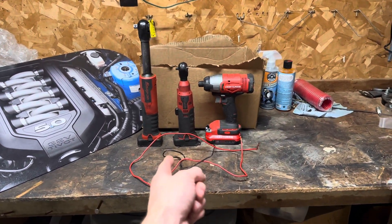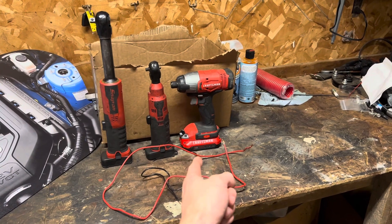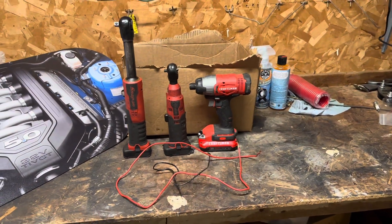Today we're going to be figuring out if you can use a Snap-on battery to jumpstart a car, and if that fails, we're going to be attempting to use the Craftsman battery right there and just see which one of them does a better job.